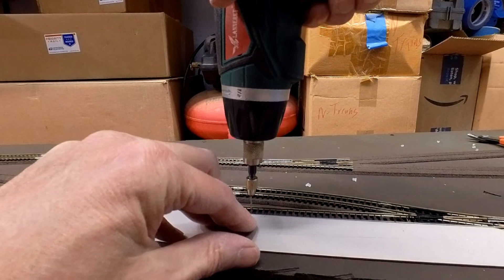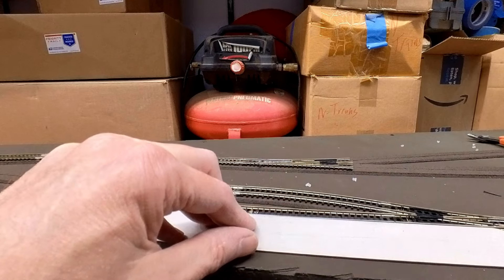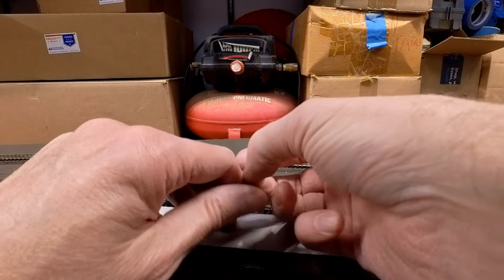I know some people like to use glues and modern adhesives to hold their track down, but I'm still a fan of drilling the holes and using track nails. I think it works the best and that's what I'm going to do.